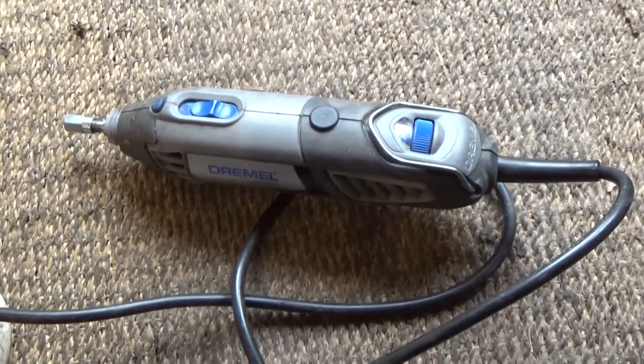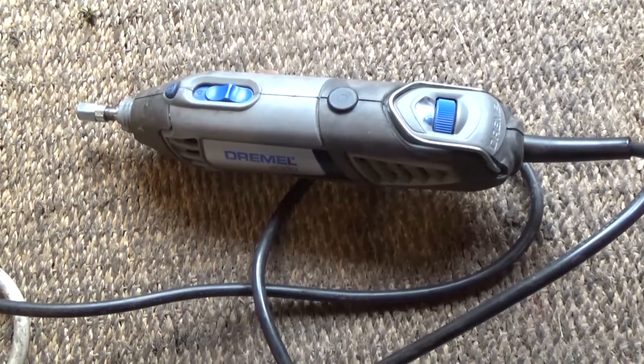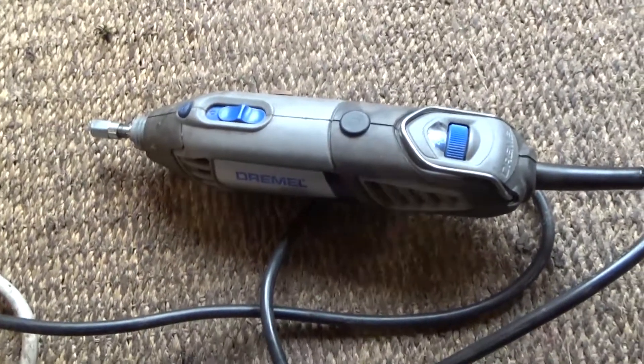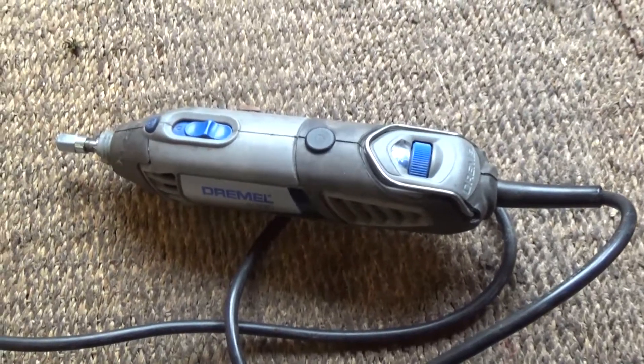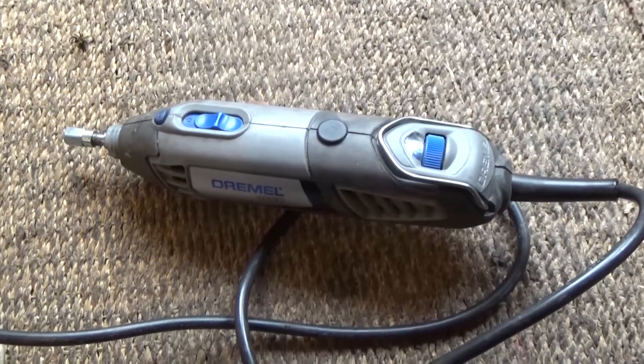My guess would be that one of the brushes isn't getting any power and therefore not connecting to the commutator inside. So I'm going to take it apart — you can have a look inside. Maybe someone can give me some ideas of what's going on with this thing. Let me undo it and we'll take a look.